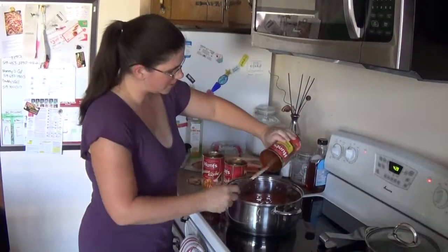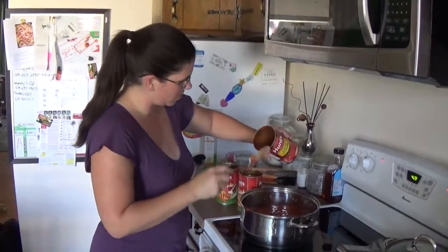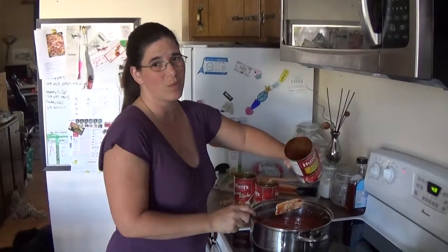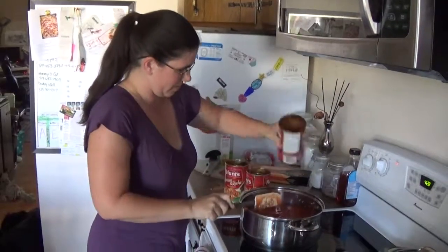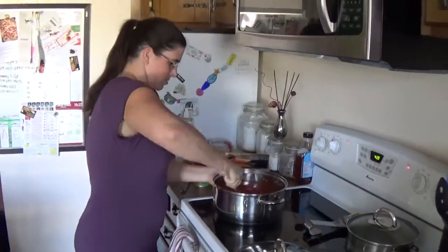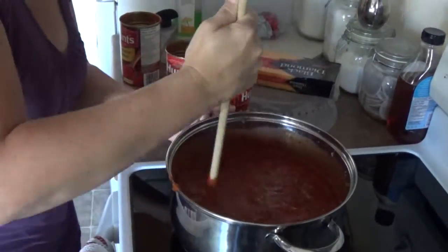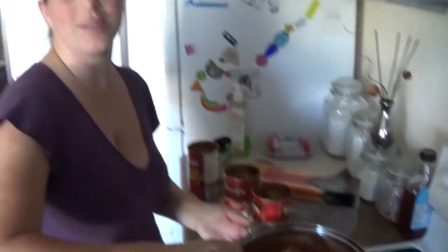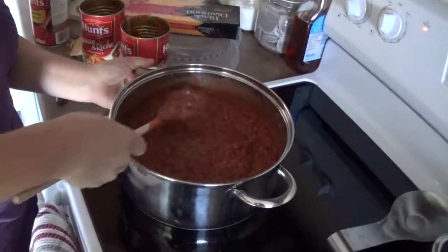If you want fresh vegetables, you can add whatever you want along with this — I've done mushrooms, carrots, and spinach before. Don't go overboard with carrots because it will change the flavor a lot, and not in a good way. So let's stir this in. As you can see, I wasn't kidding when I said we'd get about three quarters of the way full in this pot. Nice and meaty.